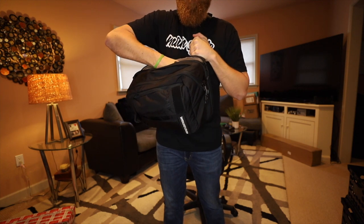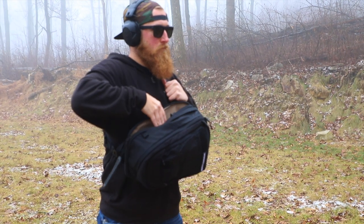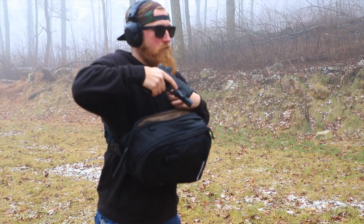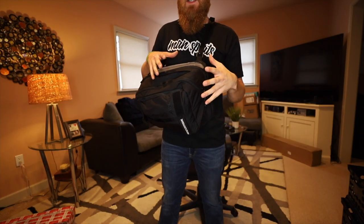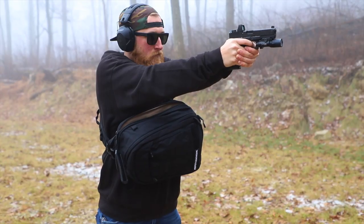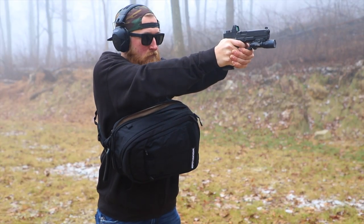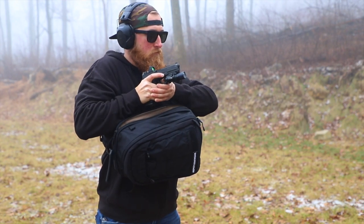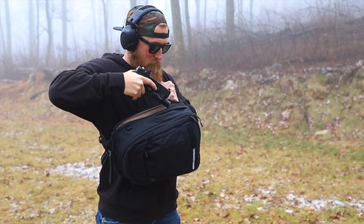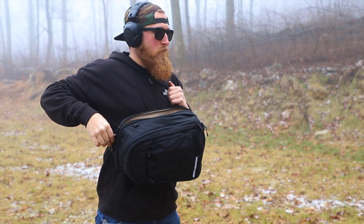As I pull the bag around in front of me, my hand stays indexed on that strap so I can feel it all the way up to my chest, and then at the same time I'm sliding open the bag - your support hand should do that, just like clearing a garment when appendix carrying. If I have my hand indexed up here on this strap, that is the closest point to where it will meet the master grip of my gun. When I draw the gun out my hand is clear of the muzzle and then I'm pushing the gun out towards the target. I can then take that support hand and meet it with the grip on my gun and push out.